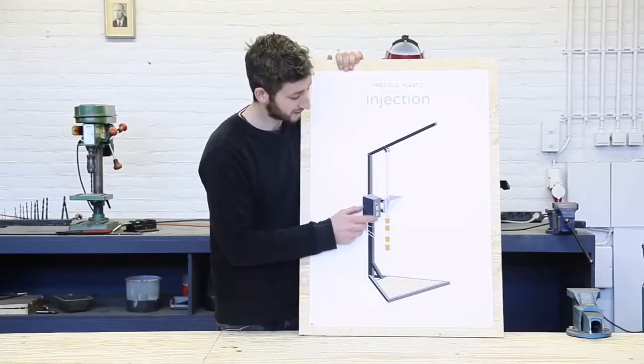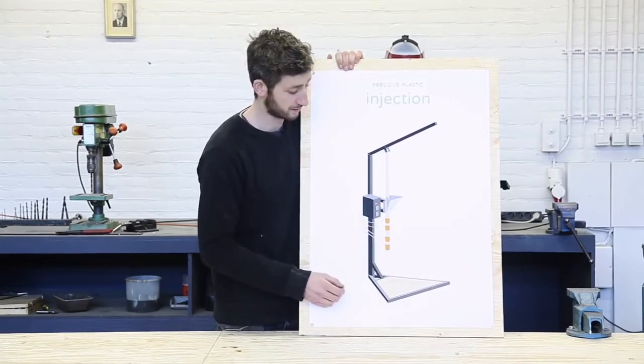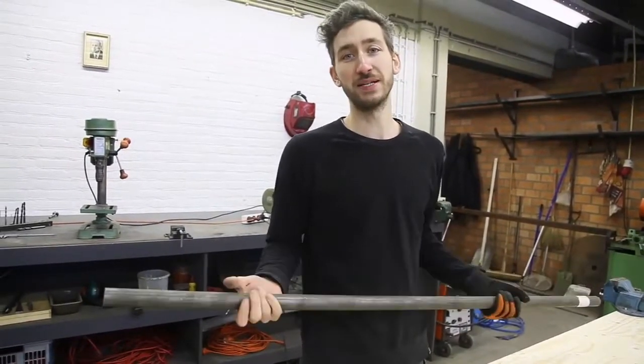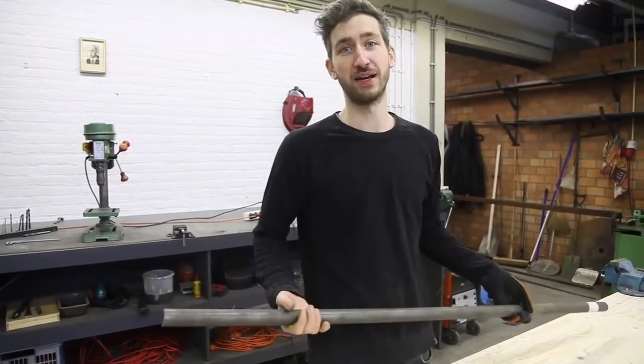We finished the hopper and now we're going to make the barrel. This is the most crucial part of the machine — it's where the plastic gets heated and pressed. The core of this barrel is a pipe and it's based on a universal plumbing system, so make sure the dimensions are accurate.